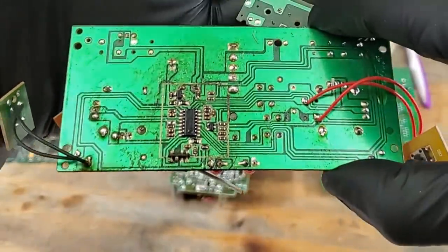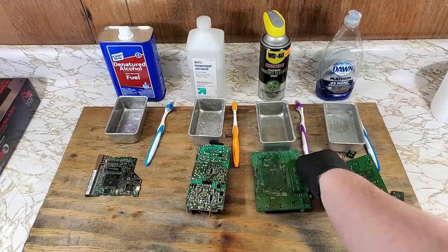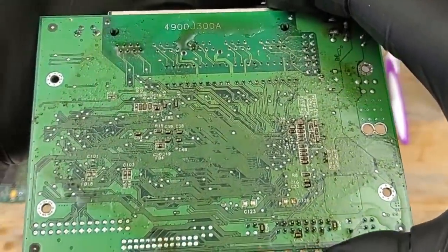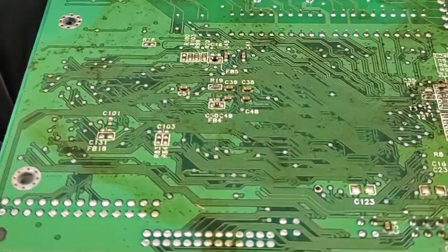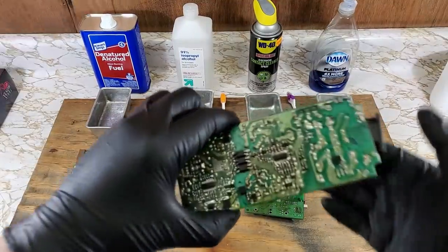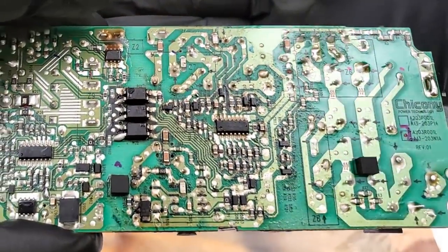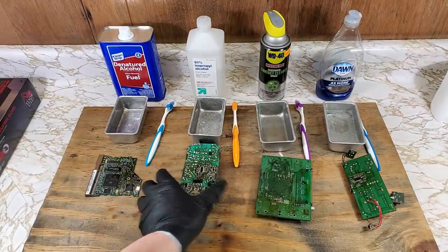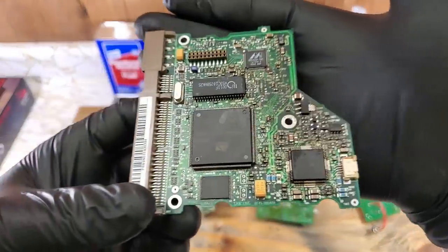Each board has had flux baked onto it with my heat gun. I tried to leave the heat on the flux until it was no longer a liquid, but rather dried up as much as possible. I didn't measure, but each board should have roughly the same amount of flux put on it. I did have some flux drip off the boards during the heating process, so there's that.